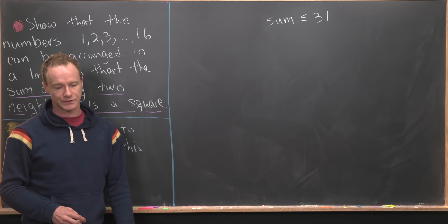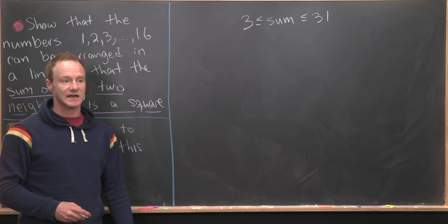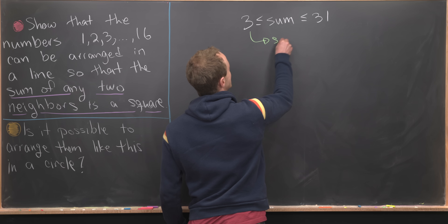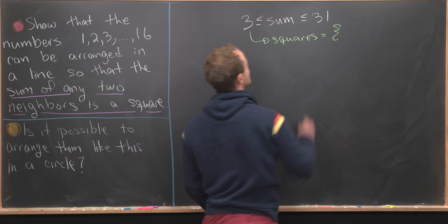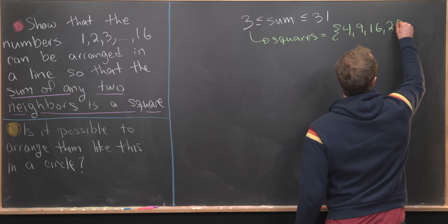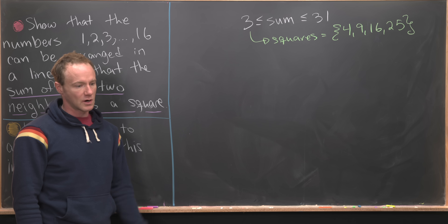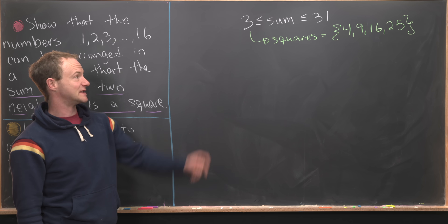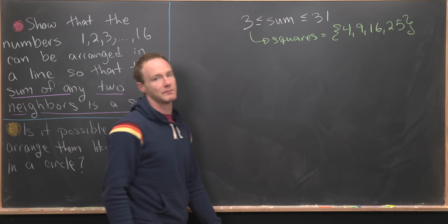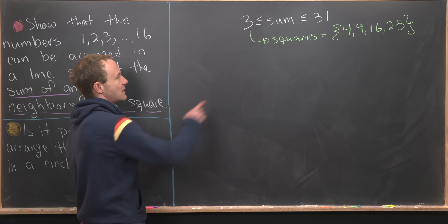The sum of any two neighbors is always going to be bigger than or equal to 3, because the smallest we can get is 1 plus 2. So the squares we are aiming for have to be in this range. There are only a few squares in that range, namely 4, 9, 16, and 25. As we order the numbers 1 through 16, we'll want neighbors to add up to elements from that set. Let's make a list of all the possible ways to achieve these four numbers by adding two distinct numbers from our set.